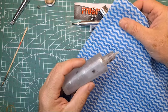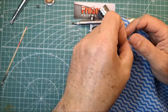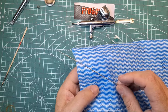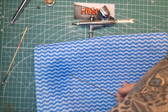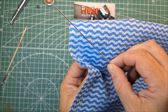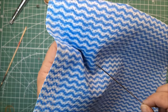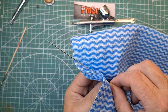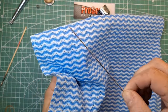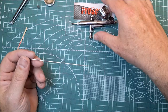Grab your thinners and squeeze some onto a cloth. Then grab your needle — from the back of the needle, not the front — and wipe the needle with the thinners going forward. Turn the needle, forward again. You don't want to start from the tip of your needle and go down because you'll guarantee you're going to bend the needle. Always go backwards-to-front, turn it a couple of times, and you'll have a clean needle.